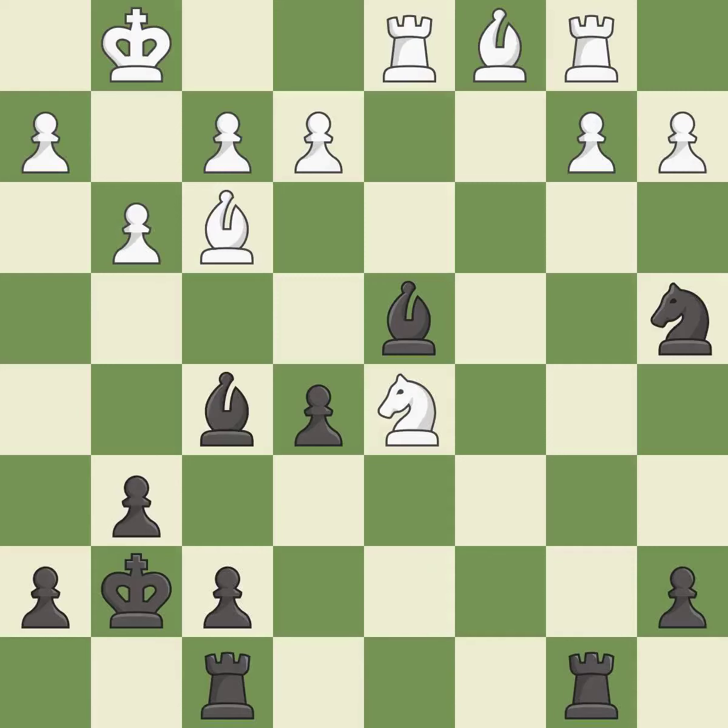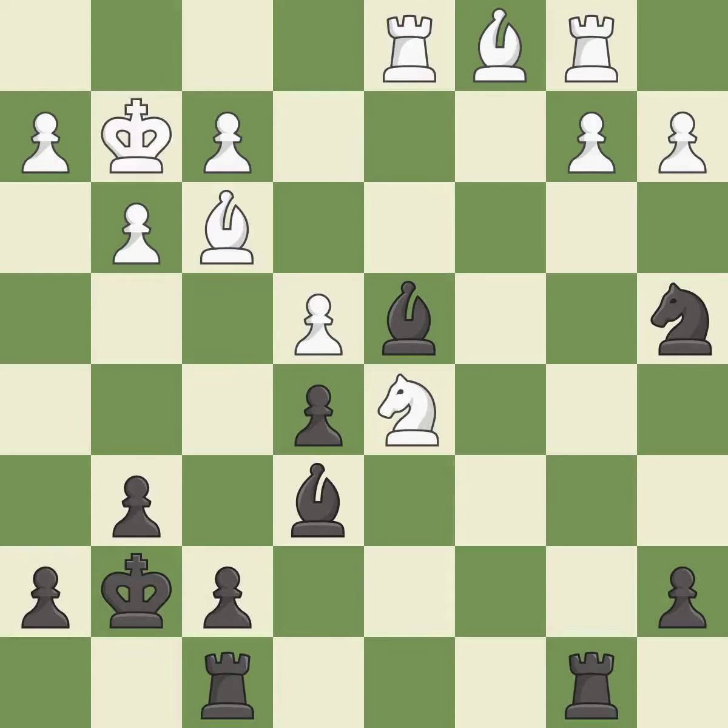This attacks a rook, winning a tempo when it moves away. This is the only good move — it is a great move. This blocks an attack on a vulnerable rook — it is best. This move puts the bishop on a safer square. This threatens to take an open file with a rook — it is best. That's not a mistake, but it's not the best move either — it is good.